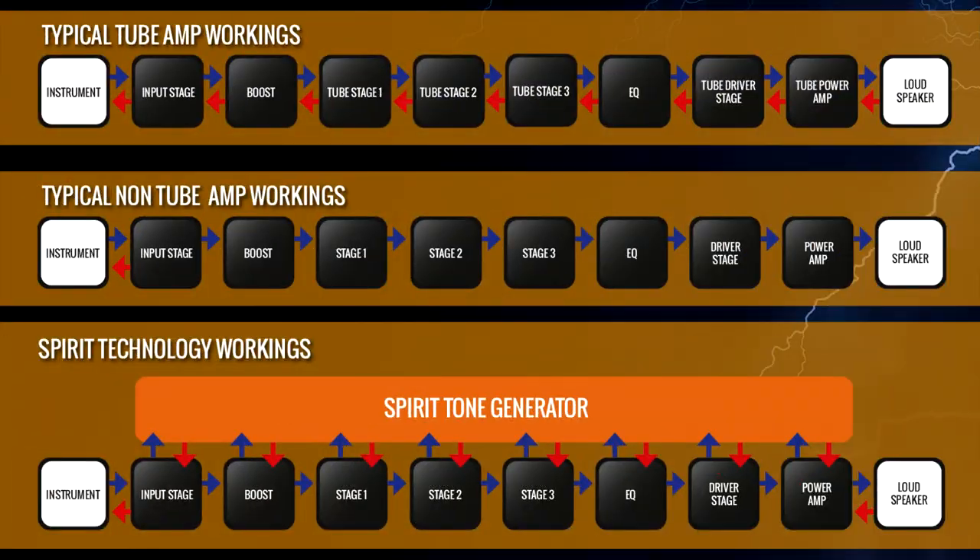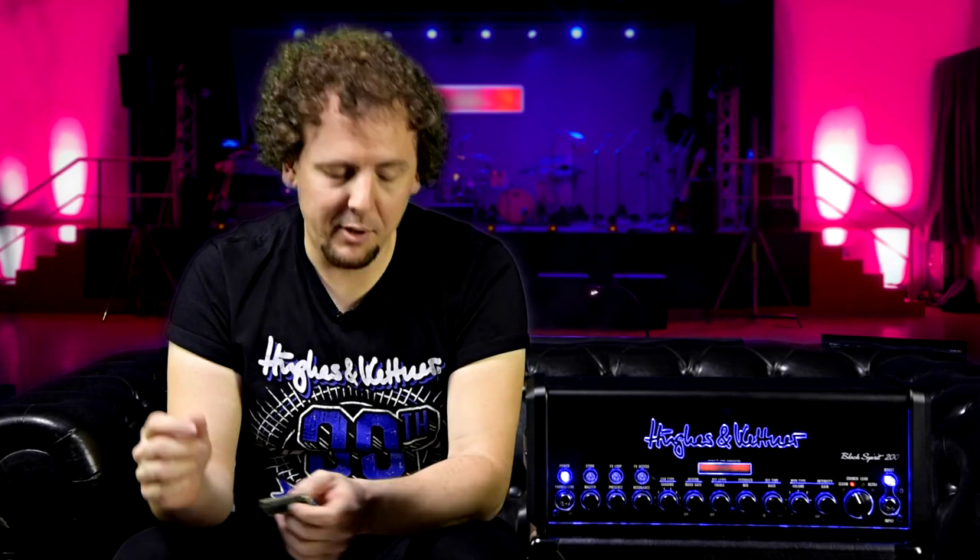What I mean by that is that when you plug your guitar into a tube amp and you start to play, it's not just the tubes that are responsible for the tones that you make. If you follow me into the Black Spirit 200 brochure, you can see that when you plug into a tube amp, you go into the input stage, then the signal goes through the booster, the different tube stages, gain stages, EQs, the driver stage, the power amp, to the loudspeaker and back. But what the signal is doing at every stage is reacting in a non-linear fashion — every single gain stage, every single part of the circuit within the amp is reacting with one another. And that's what causes all the crazy chaos within tube amps, and what results in those amazing sounds, those dynamics, the compression and the overtones that we all know and love so much.